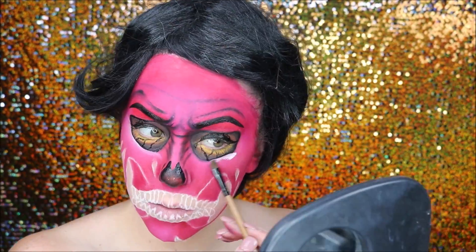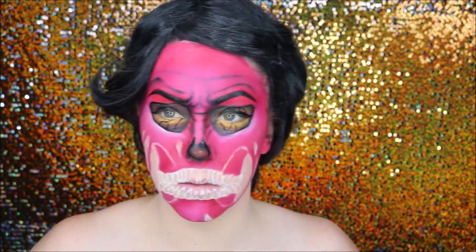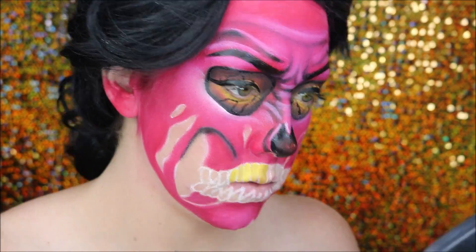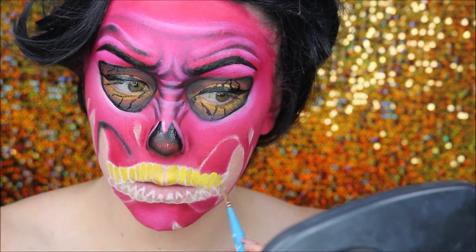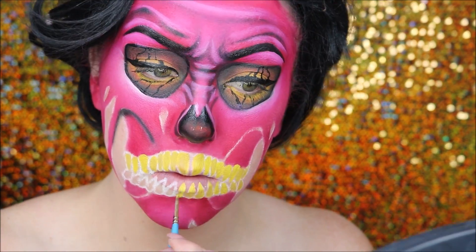I then went in once again with a white cream blend stick and highlighted around the sockets of the eyes and around the wrinkles. I then filled in my teeth with a yellow water-activated paint. I wanted this to dry completely so I didn't have to worry about cream smudging, especially in detailed areas — water activated is definitely the way to go.